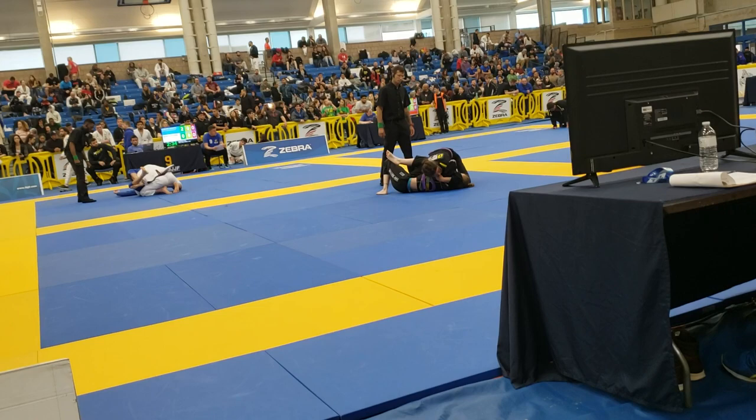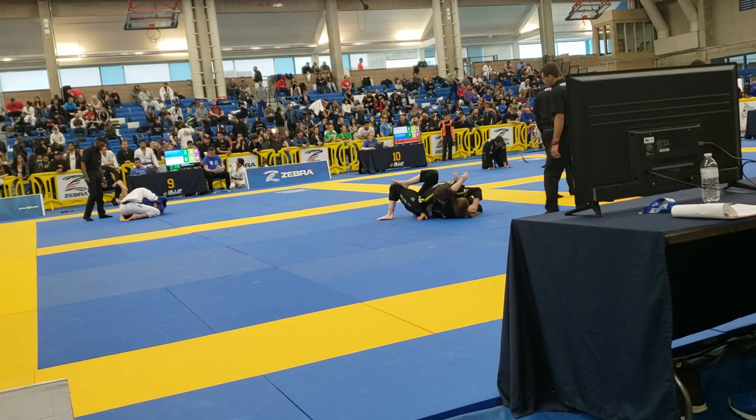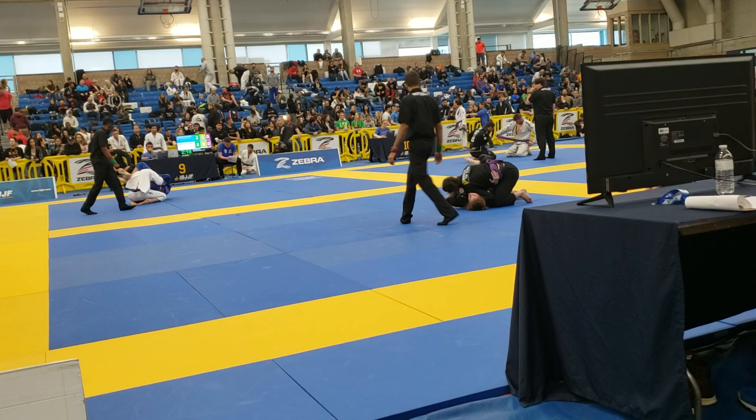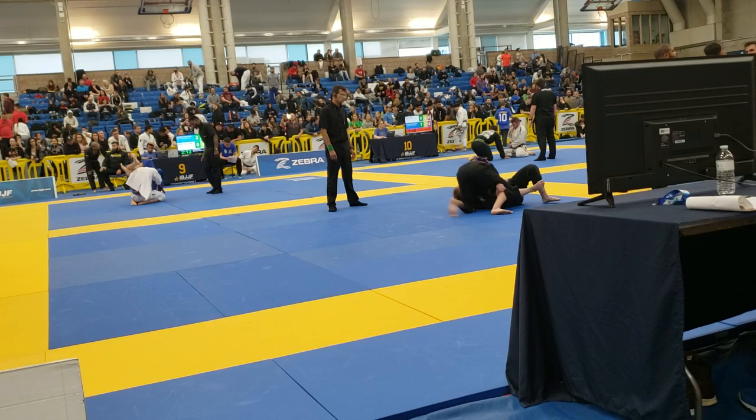You got the choke now. Nice. Nice — triangle there. It's mount, Kimura. Americana is there. Try pass. Push it up. Push it up, Kimura. Let's mount. Let's mount now. Kimura, push it up.